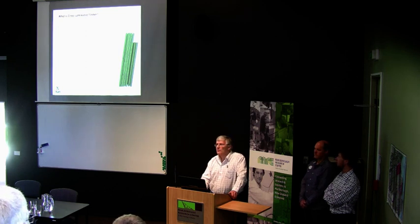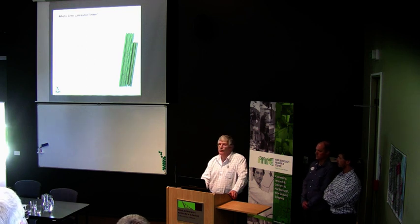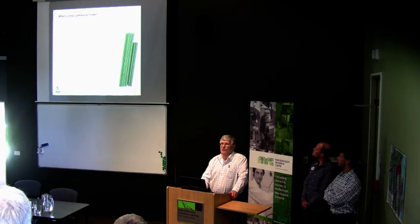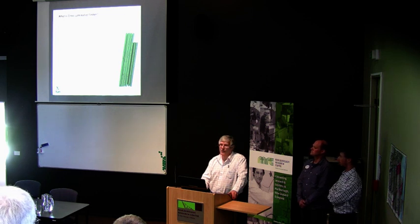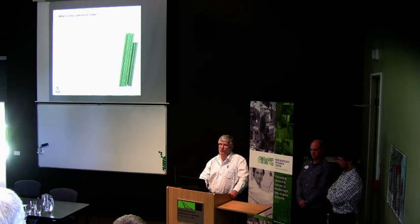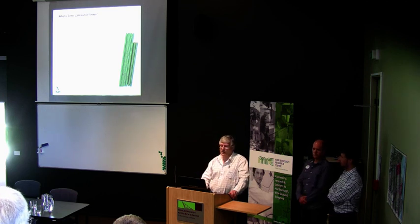The layers can be as thin as 19 millimetres and as thick as 45 millimetres. One of the attractions of CLT is that we can take quite low-grade material, which would otherwise be a problem for the sawmilling industry, and put it into the middle layers of CLT where it's not seen and doesn't make a great deal of structural contribution — at least where we're not trying to cantilever in two directions. For a normal situation where we're spanning in one direction primarily, we can put quite low-grade material into the middle.